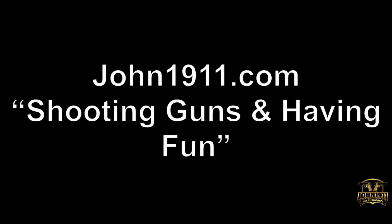Anyway, it's all about shooting guns and having fun. I hope everyone has a great day. Thank you.